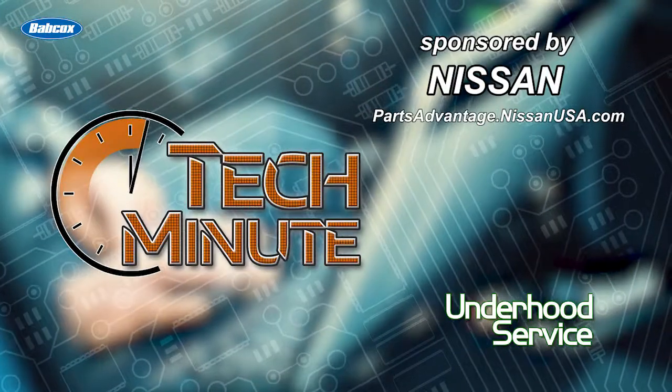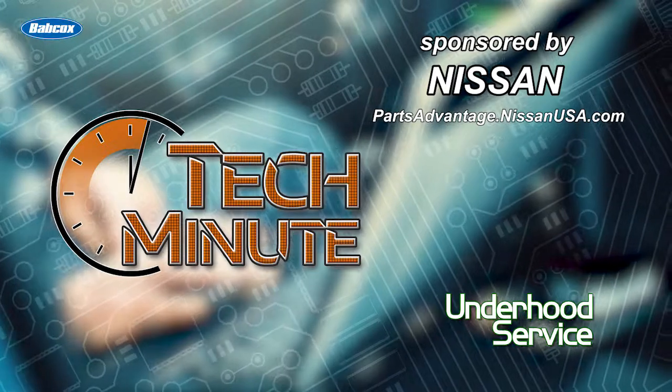I'm Andrew Markell. Thank you very much.